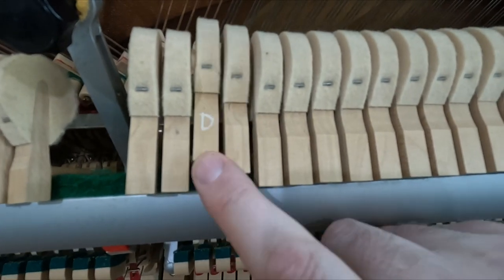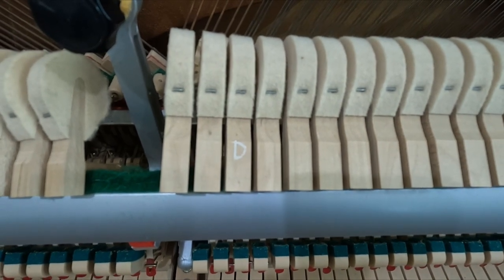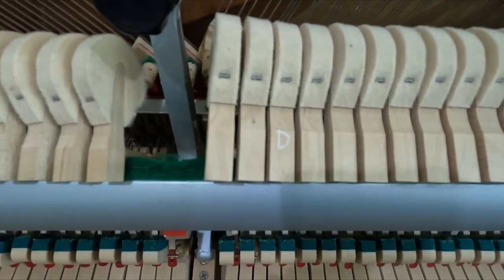D is not meeting correctly. Sorry, this is F sharp. I put a damper mark on here.